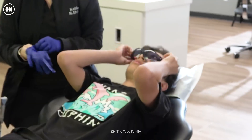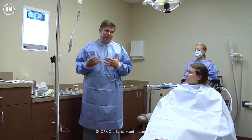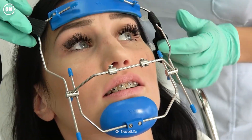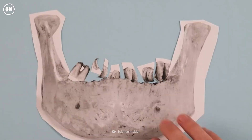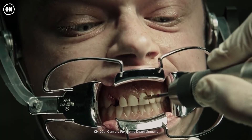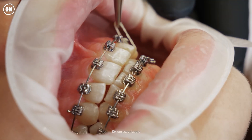Before you get braces, your orthodontist will assess your oral health and your needs. The type of braces you need will depend on the state of your teeth. If your teeth don't need much straightening, you may be given a removable retainer. But if you have an extreme overbite or underbite, surgery is your best bet. But for most people looking for that perfect smile, braces are the ticket.